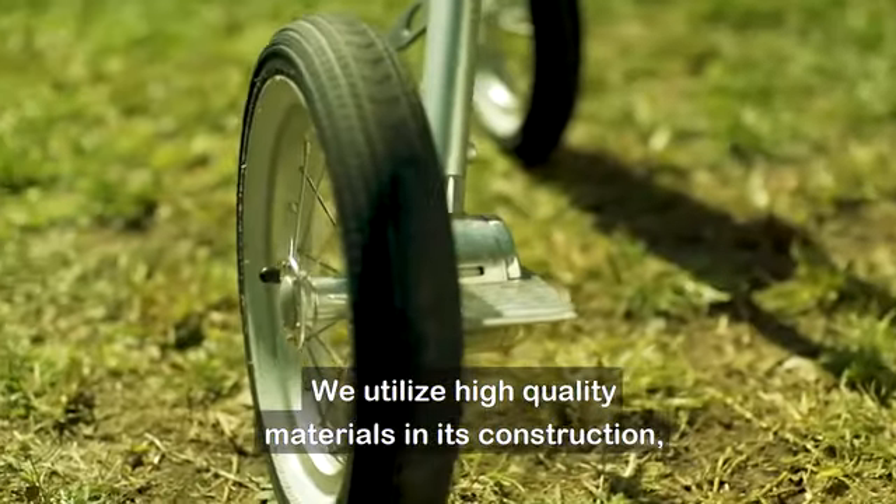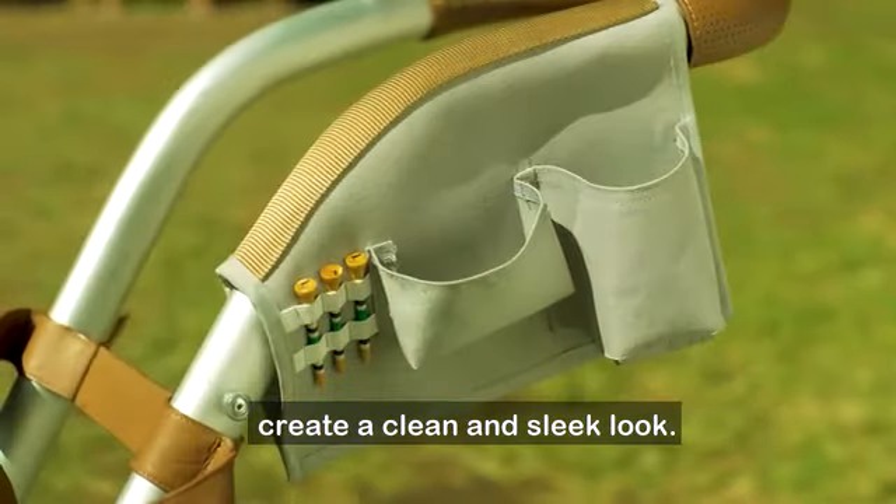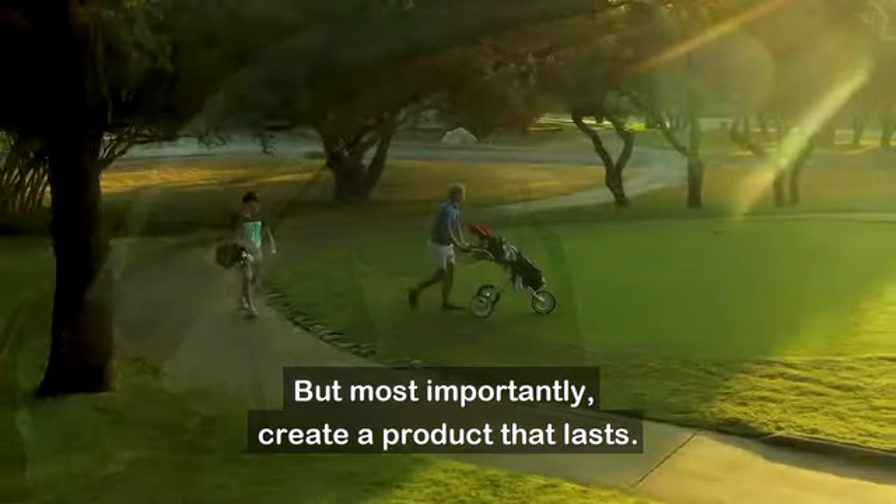We utilize high-quality materials in its construction — aluminum, leather, and wax canvas — to create a clean and sleek look, but most importantly, create a product that lasts.